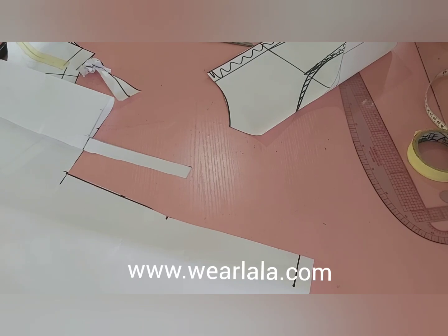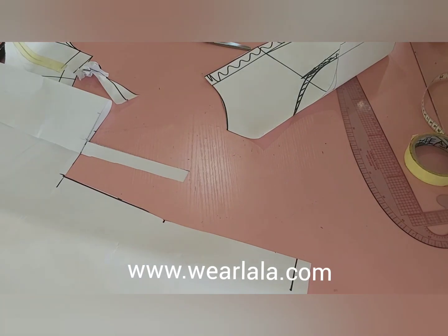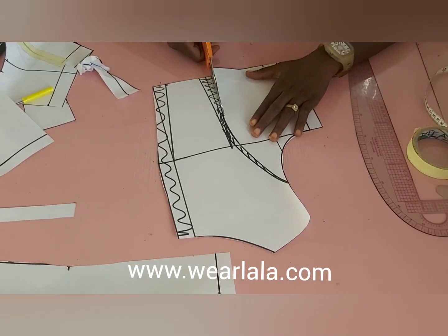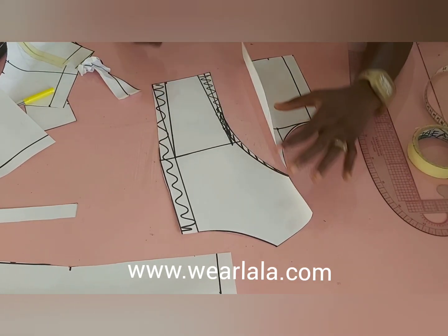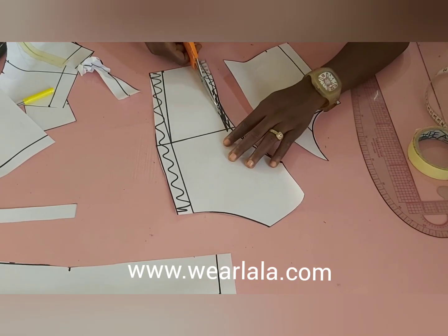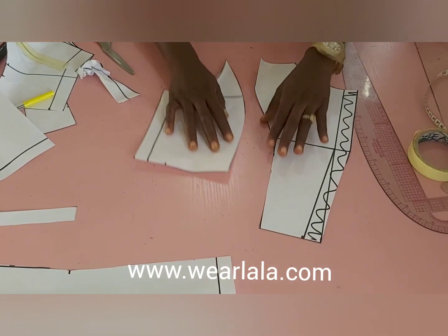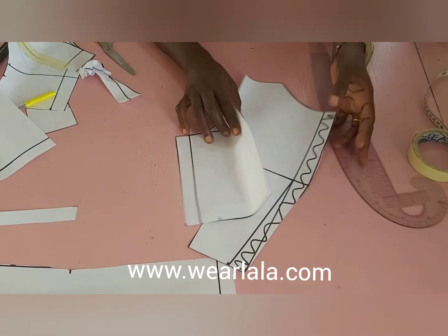One last thing for the back: I'll trim off the darts, and as I said you'll be adding half-inch seam allowance when you transfer to your fabric. I'll trim off this part here and also the other side, so automatically I'm taking out the darts so that you have a well-fitted blouse. There you can see a perfectly cut-out back piece.